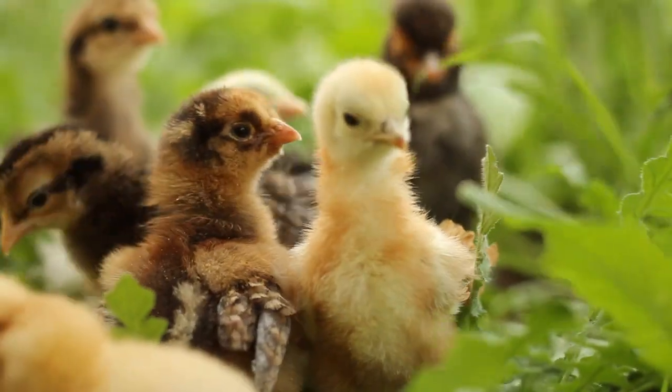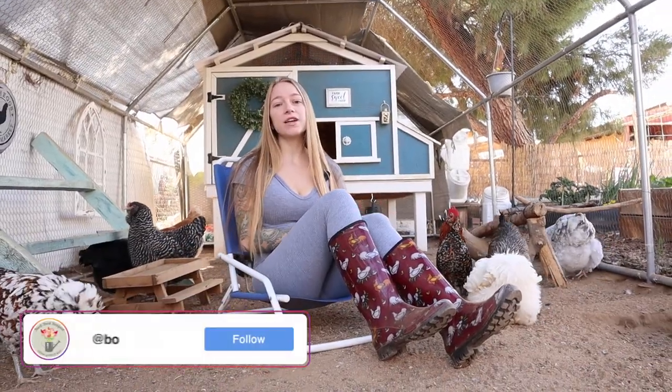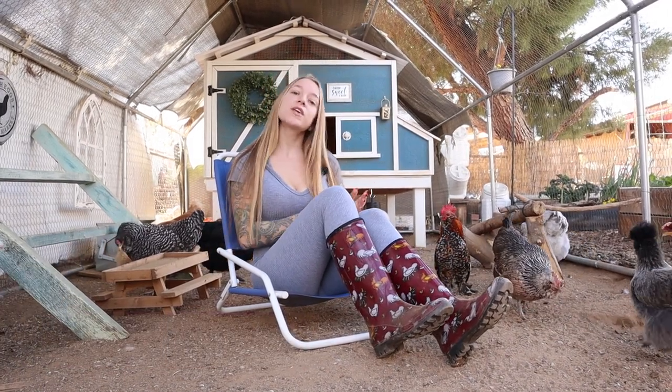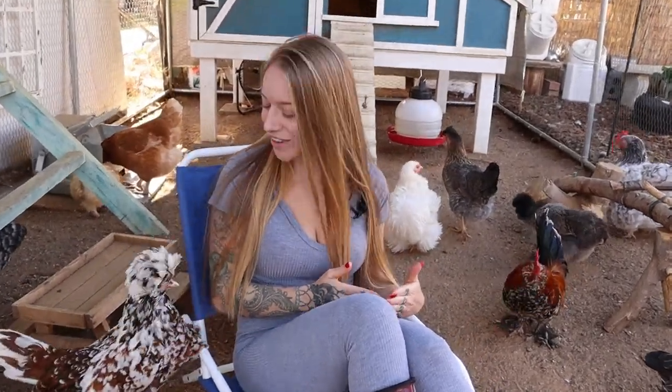Chick days are upon us and there's nothing more exciting than raising baby chicks, but there's nothing sadder than losing them. We see it more often than we'd like — whether it's friends or on Facebook groups — baby chicks drowning in their waterers. The waterers sold for baby chicks that say 'chick waterers' are actually too large, and chicks can easily fall in and drown, or get wet and become chilled.